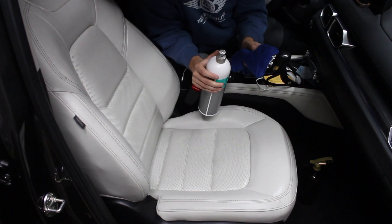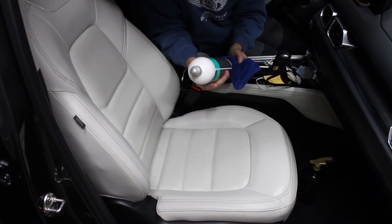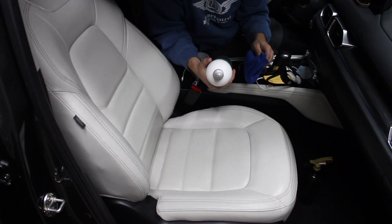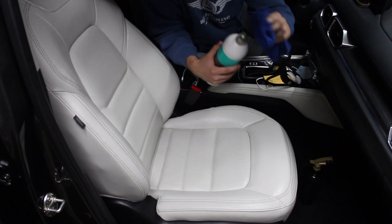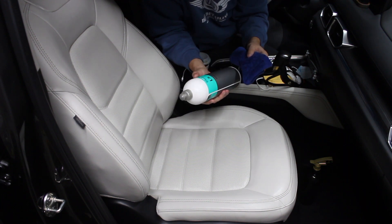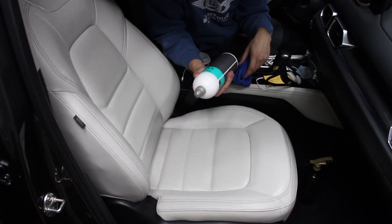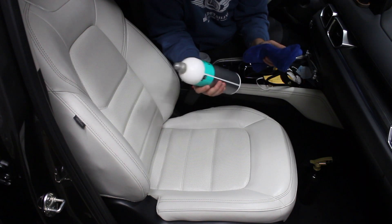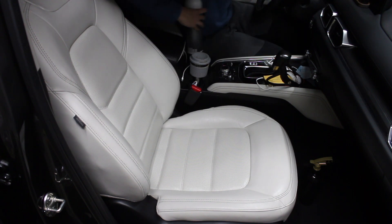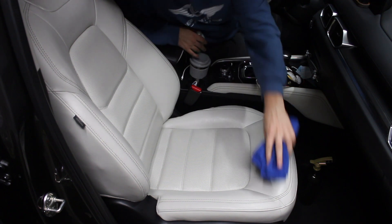Unlike traditional leather conditioners, this one doesn't give you a leather smell. It has more of a clean, fresh scent — almost reminds me of a solvent, but clean. Probably not my favorite smelling leather conditioner; I do enjoy the leather-scented ones. But this is just an amazing product by Koch Chemie and they haven't let me down yet. Now that we've given it a couple minutes to soak into the surface, we're just going to wipe off the excess — take that clean side of our microfiber towel and basically just level off the surface.